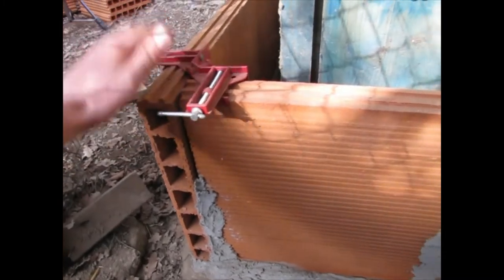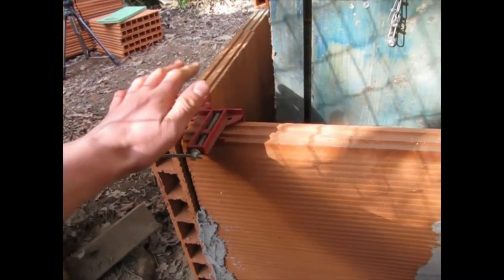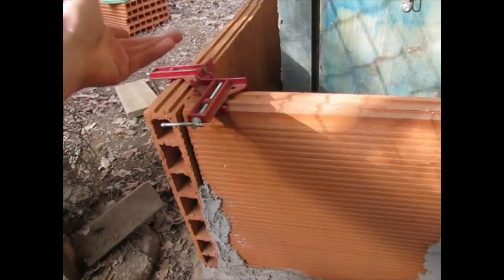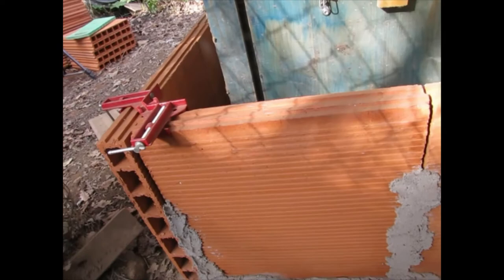I found that if I use corner clamps on the corner of the bricks, they are more stable when they're still wet, and it keeps things square. So it's definitely useful to put corner clamps on there.